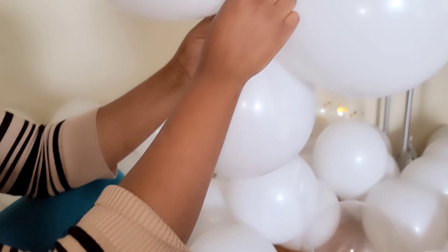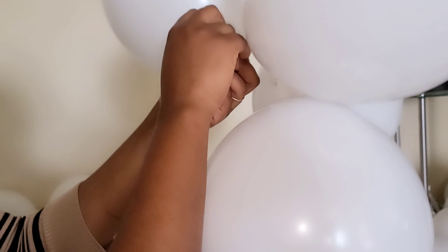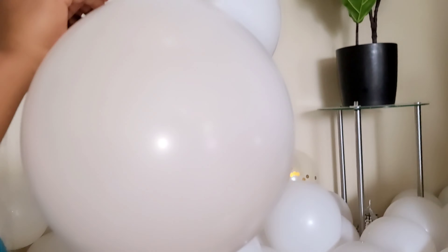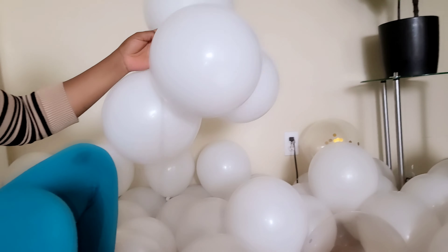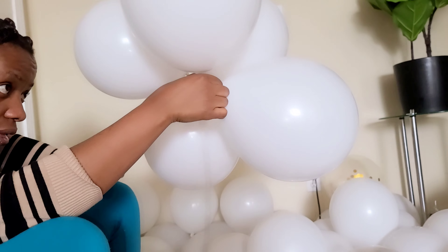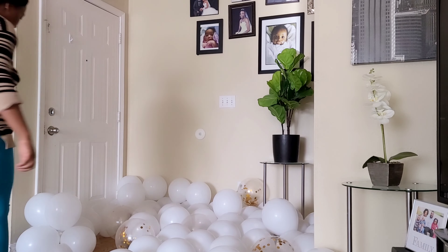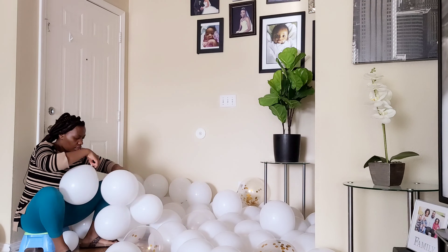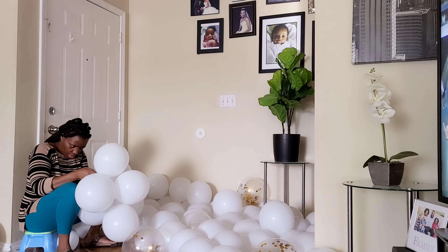I'll be piling up all these balloons one by one until I'm done. I have more than a hundred balloons, but I hope it won't take too long. It usually takes me about an hour — for some people it's just 45 minutes, but for me it's definitely about an hour. Anyway, let's keep doing this!